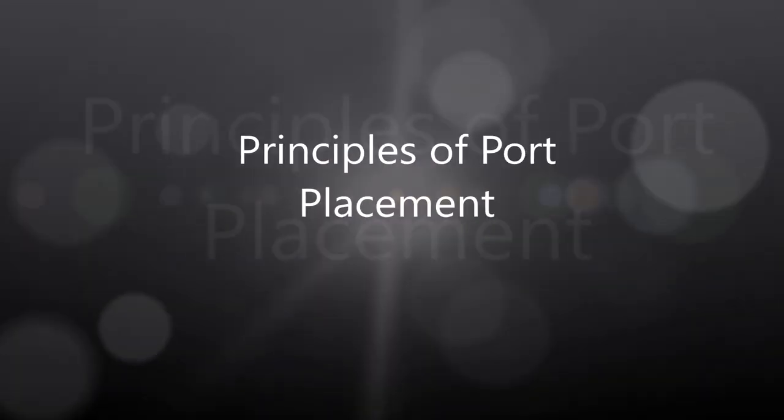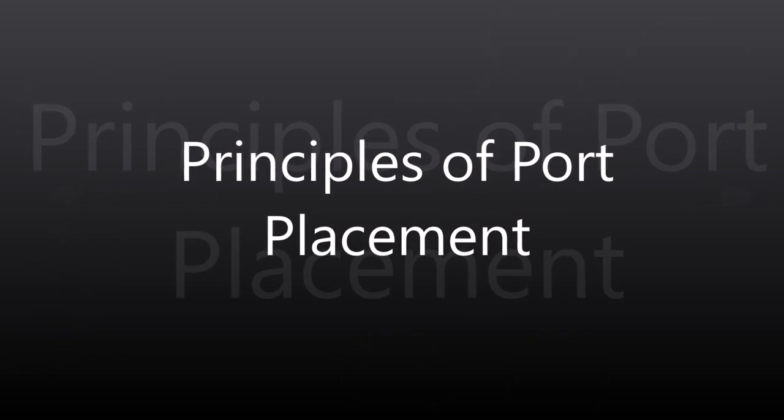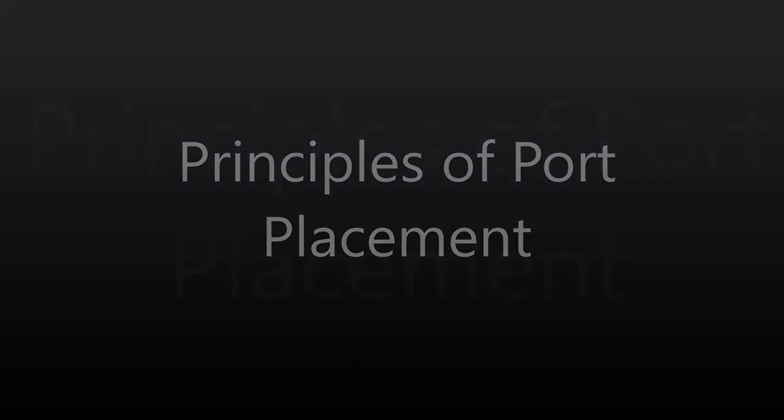Hello friends. In this presentation, we will discuss the basic principles of port placement. By following these principles, we will be able to do our laparoscopic surgery in a well-coordinated manner. The tissue organ manipulation and tying of knots will be easier. There will be no clashing of instruments inside the abdomen, and even the level of exhaustion we feel at the end of surgery will be less.